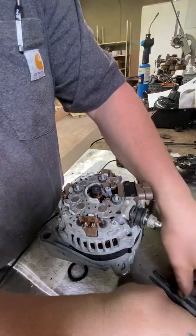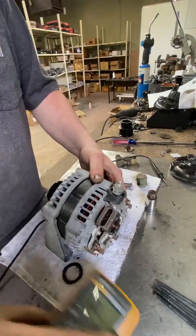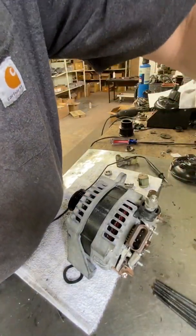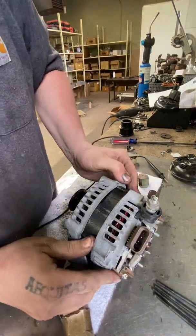Slide your screws out and put them somewhere you won't lose them — that's kind of important. The next step depends on how old the unit is. This is obviously a used unit that's seen some age, so it's not going to just slide apart like a new unit would.